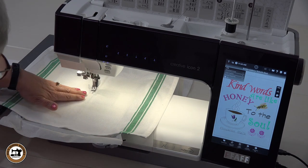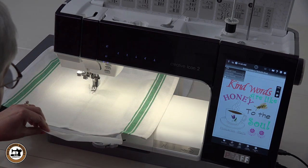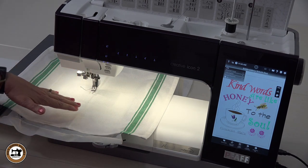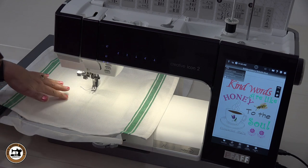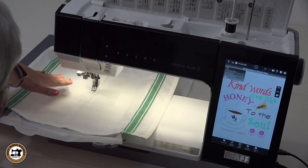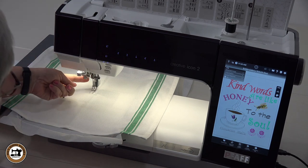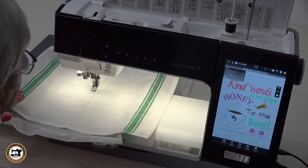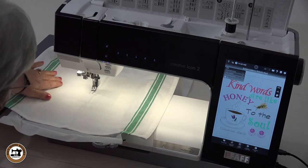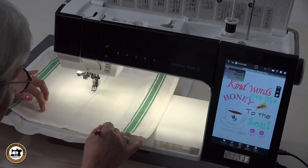I have not attached the towel to the hoop at this time — I chose not to use a sticky stabilizer or spray adhesive. Sometimes when you use sticky stabilizers they can gum up your needle. I tend to stay away from those products because the spray kind of gets all over and could get onto the mechanical parts of your machine and gum it up. So I just laid that towel on here and pretty much centered it down the middle.